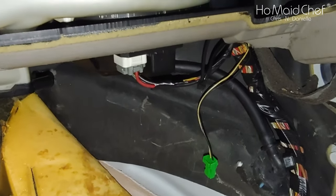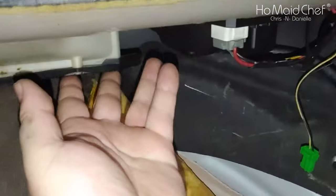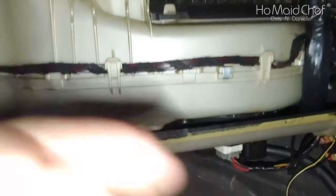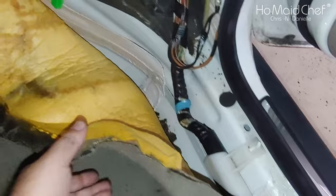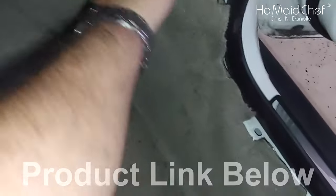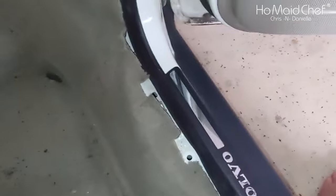Now we're turning it off and we have to put the rest of the car back together. There's a plastic piece that goes here. We have to put the trim back in after we lay the carpet over. And then the glove box — and we're done. We'll just smoosh this carpet back in place. There we go — all pretty.